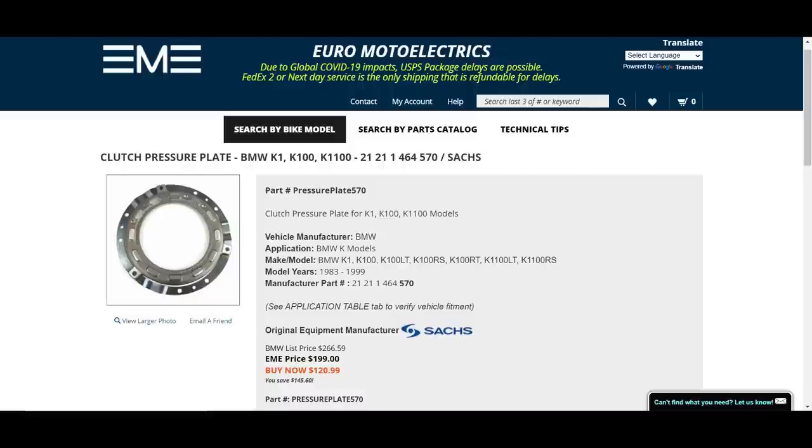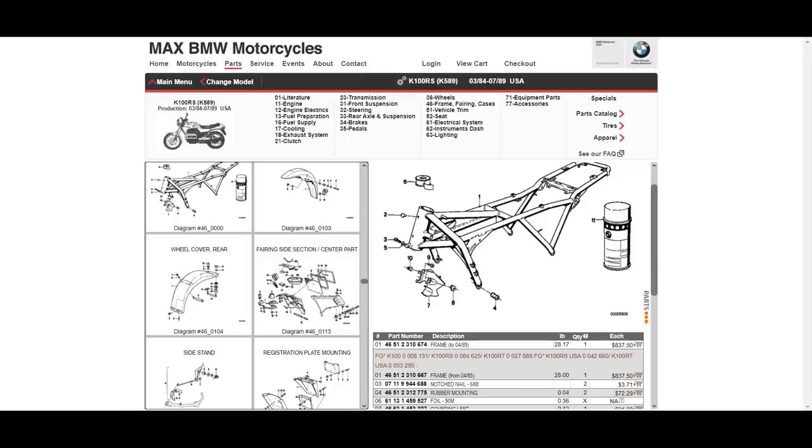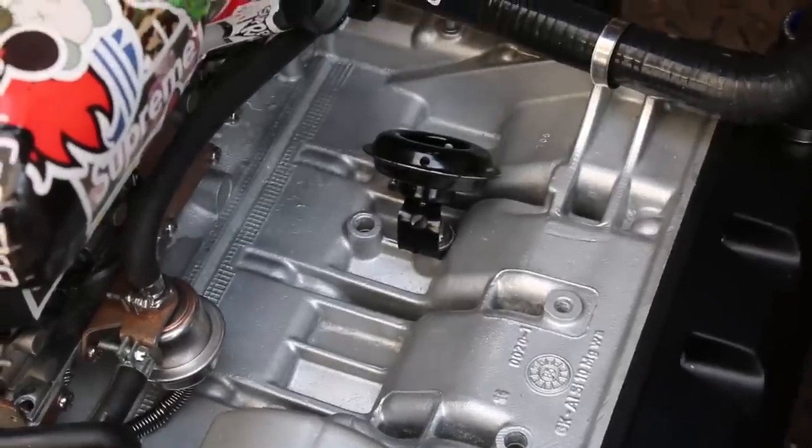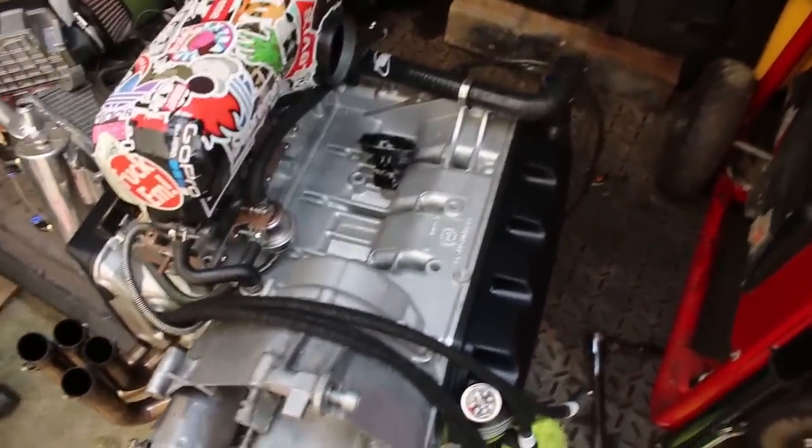If I need a part and I see that EME stocks it, I always purchase it from them over Max. If you don't see the part you need on their site, check their eBay page for more obscure parts. Sometimes you have to go through BMW and they'll even have to source the part from Germany — luckily Max has express shipping from Germany in those cases. If you're outside of the US I'm not sure what your best OEM sources would be.